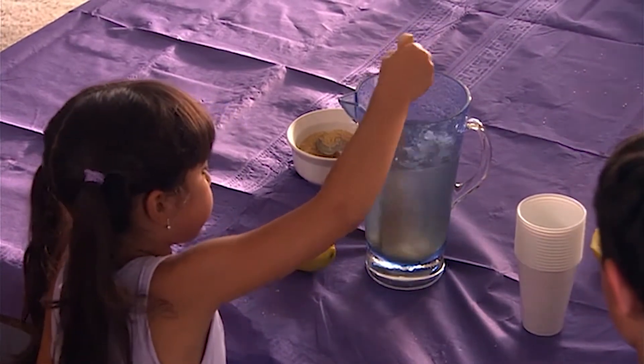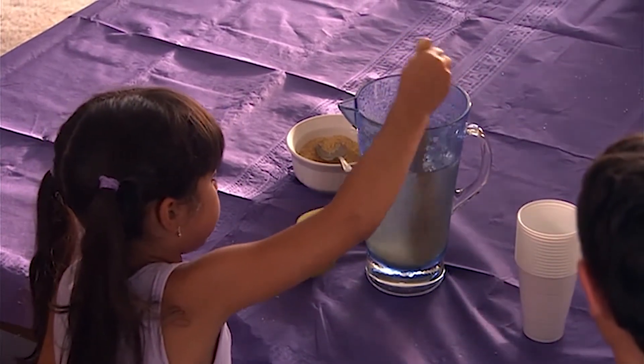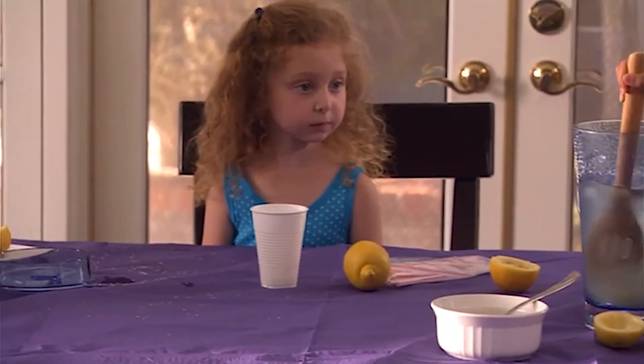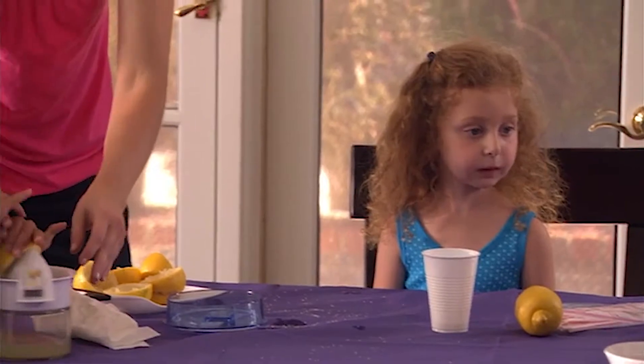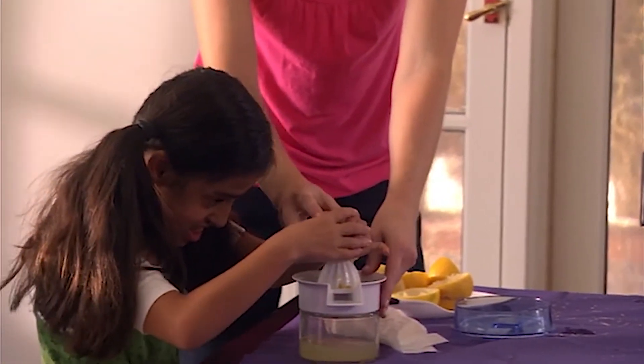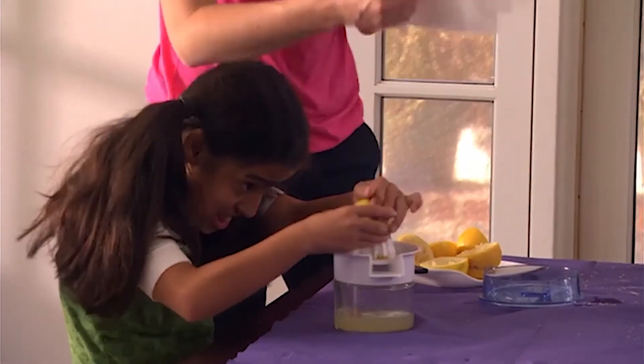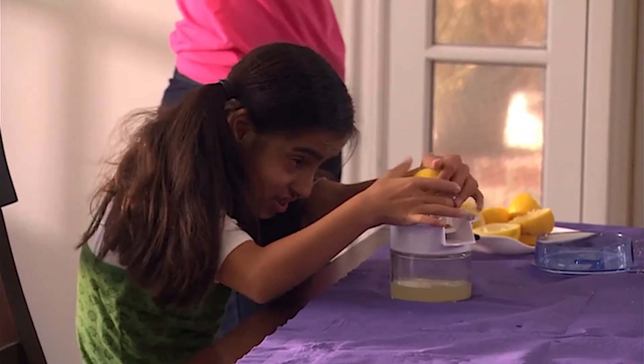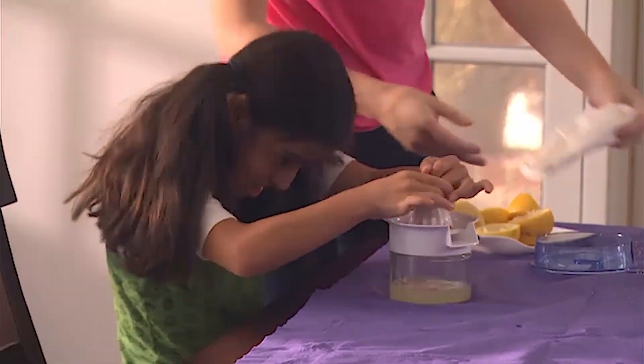If you need to stand up to reach, you can stand up to reach. Even if your child does not think that they want to try a particular food you are making, if they help create it, they may taste something new while making it.